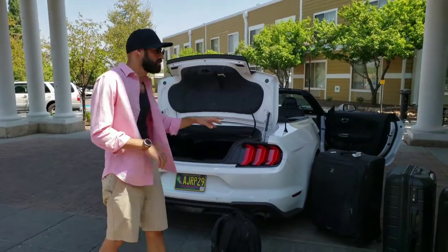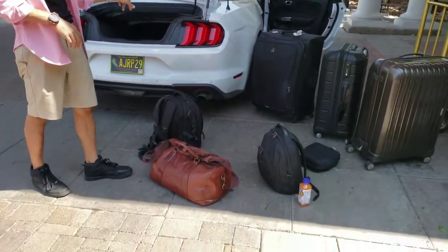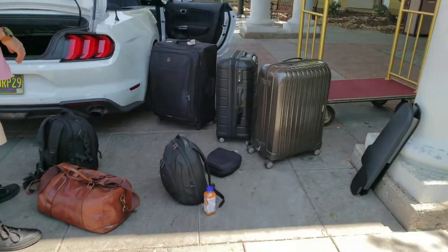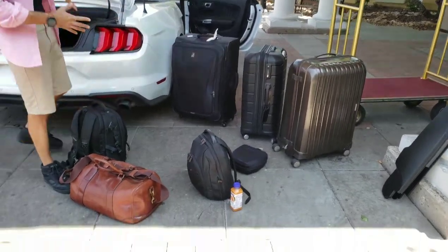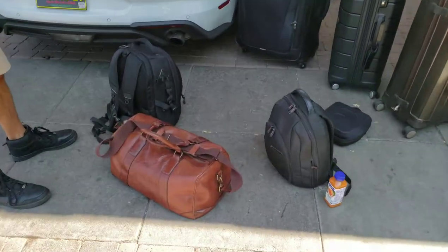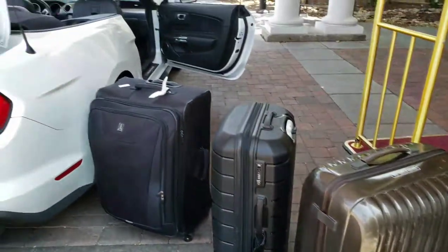Hey guys, we just want to show you how to fit three suitcases, three bags, and some other stuff in the convertible Mustang 2019. We had a big problem trying to fit these in the Mustang, but we figured it out, so we're gonna show you exactly how to do it.